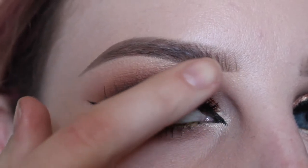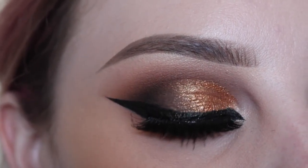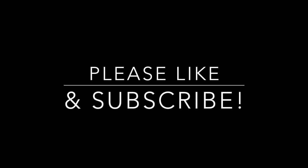Stay tuned to see this look, and thanks for watching.